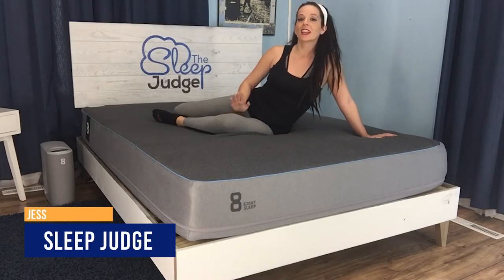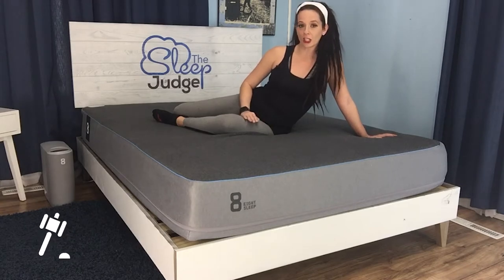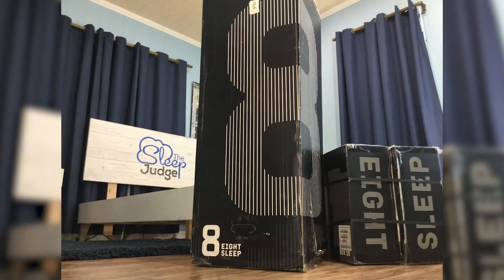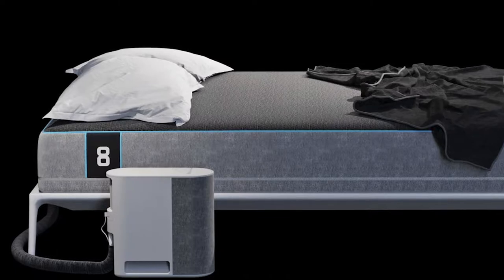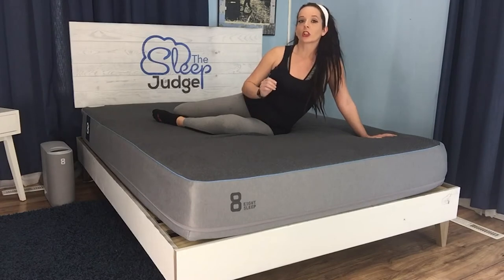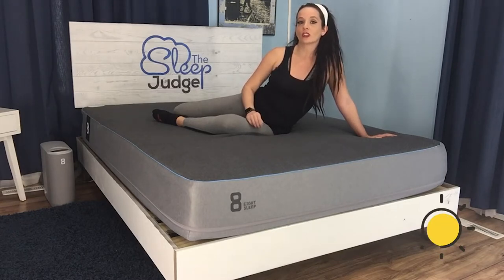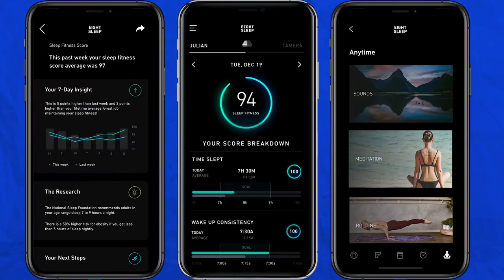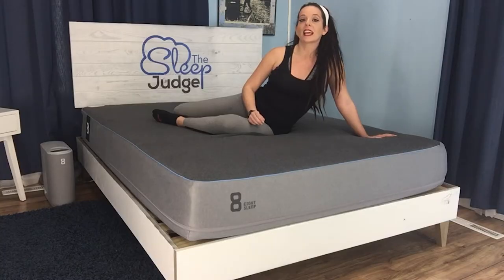Hey guys, it's Jess here with the Sleep Judge. Temperature regulation is one of the most important aspects of buying a mattress, and today we're taking a look at a unique approach with the Pod by Eight Sleep. They've developed the first mattress that learns the perfect temperature for the individual and dynamically warms or cools the sleep surface according to those needs. As a certified personal trainer, I'm especially interested in Eight's claims that this new technology can improve athletic recovery and performance.